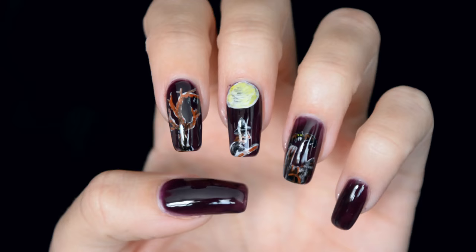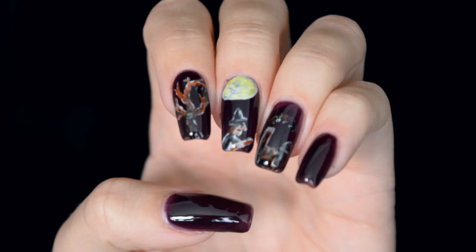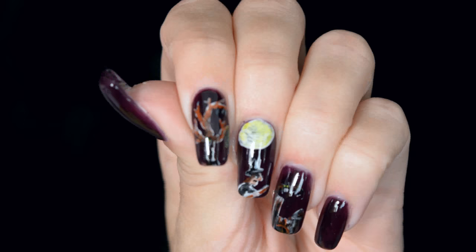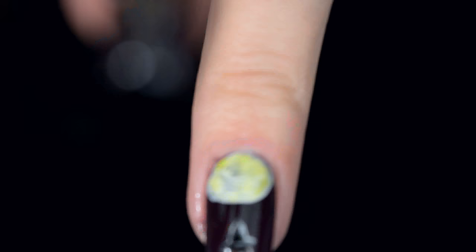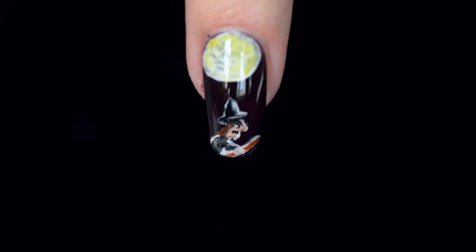And that's the final result! I really hope you enjoyed watching this video. I love painting things on my nails and I love Halloween, so painting Halloween-themed nail art is always one of my favorite things to do. If you enjoyed this video, please click the like button — it really helps me out — and feel free to subscribe. I mostly do makeup tutorials but also regular nail art tutorials. Below the video you can find a full list of all products used and all my social media accounts. I'm mostly active on Instagram, and I'd love it if you'd follow me there. Thank you very much for watching, I hope you have a wonderful day and I hope to see you next time!